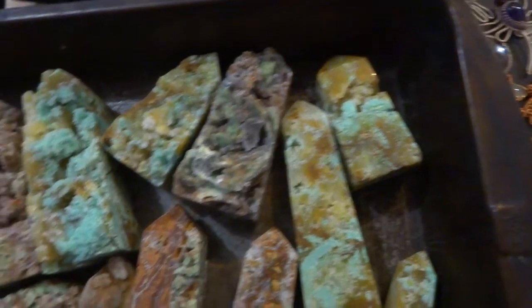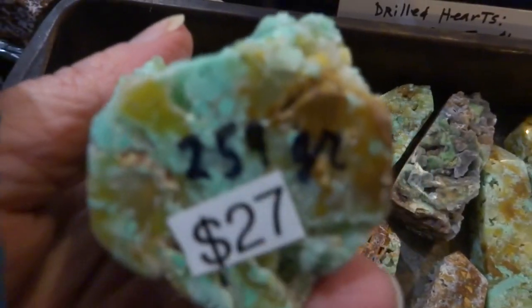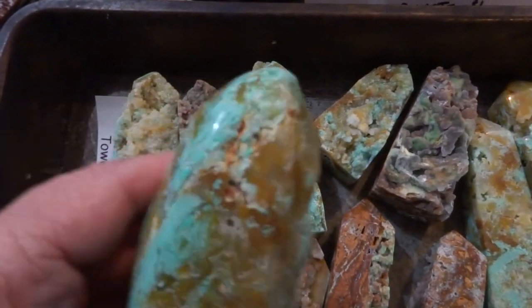That one's $19. Gram weights are on the bottom — 259 grams, $27. This one's curved on the top.